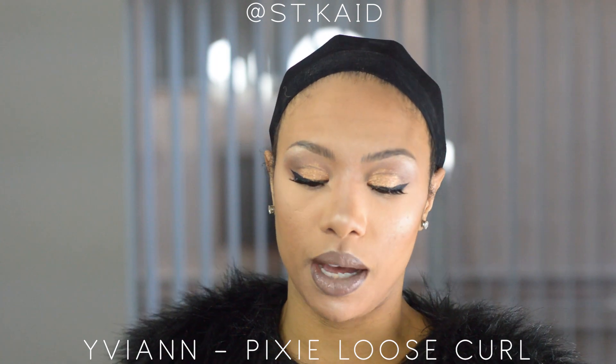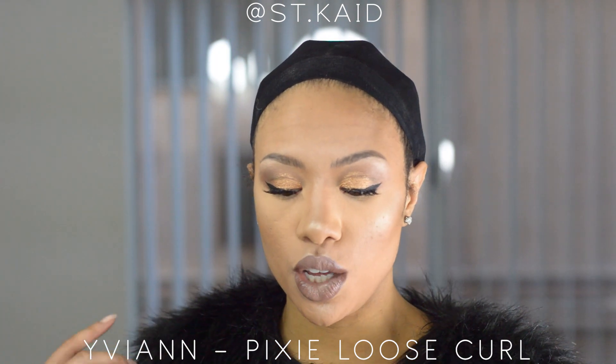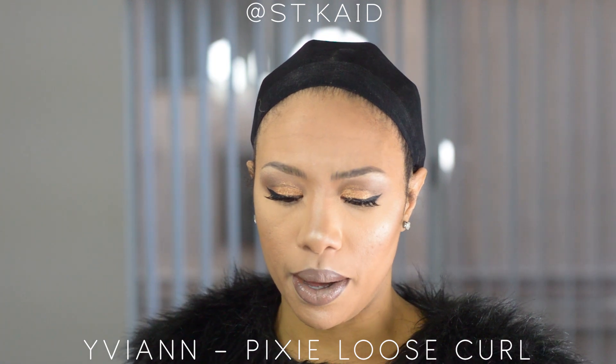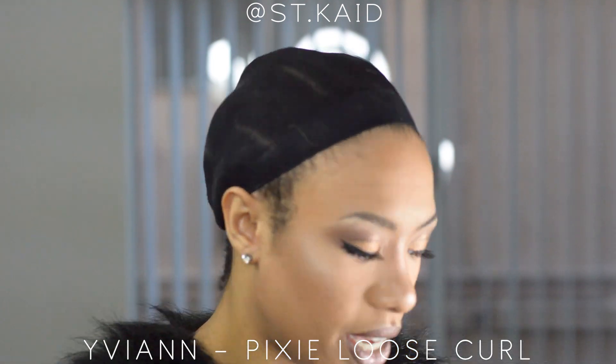What's up guys, it's Kay back again with another wig review. This wig is from Yviann. We're gonna be looking at a short human hair wig — it's not natural curls. When I first opened the bag they were like loose big curls, and I'll show you guys a picture, but yes let's check it out.